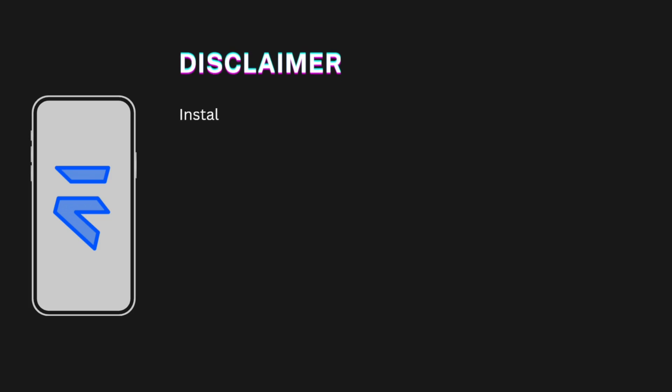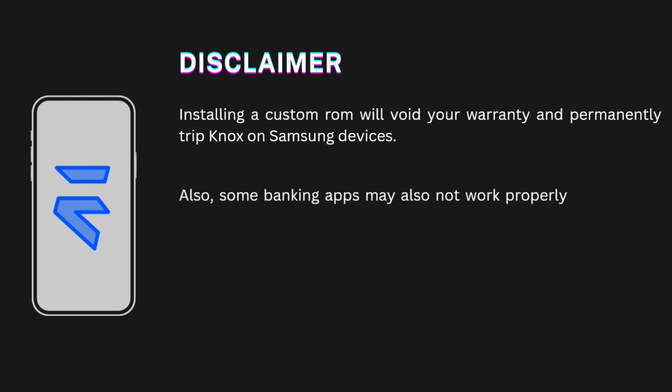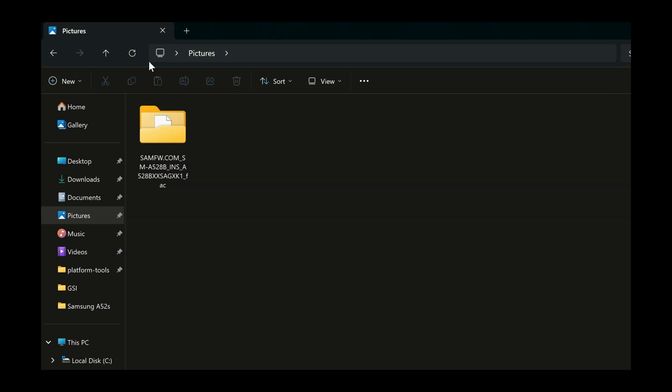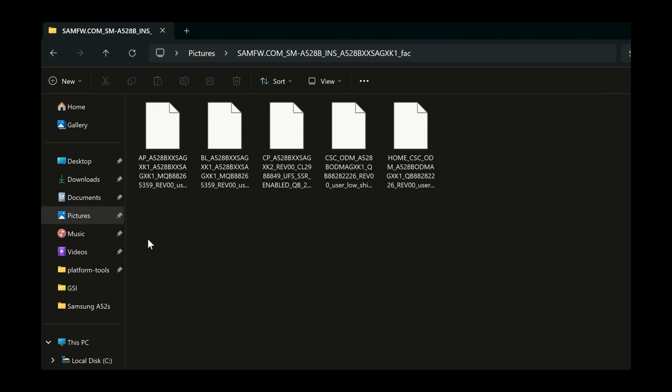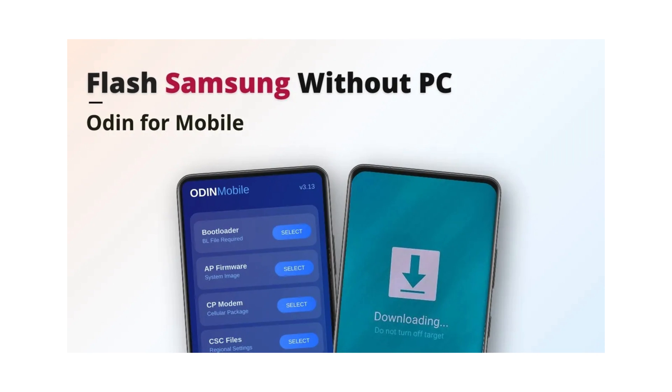But before we start, a quick disclaimer. Installing a custom ROM will void your warranty and permanently trip Knox on Samsung devices. Also, some banking apps may not work properly on this ROM, depending on the app's security checks. And there's a chance your phone could get stuck in a boot loop. So make sure to download your stock firmware first, just to be safe. If something goes wrong, check the boot loop fix video linked in the description.